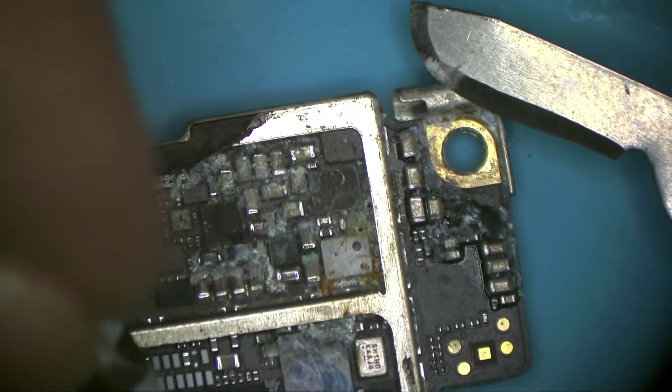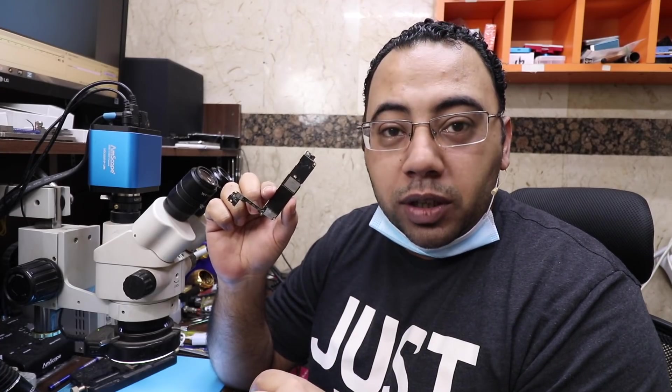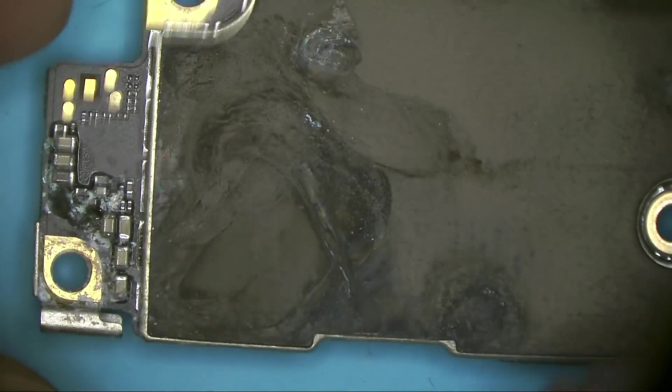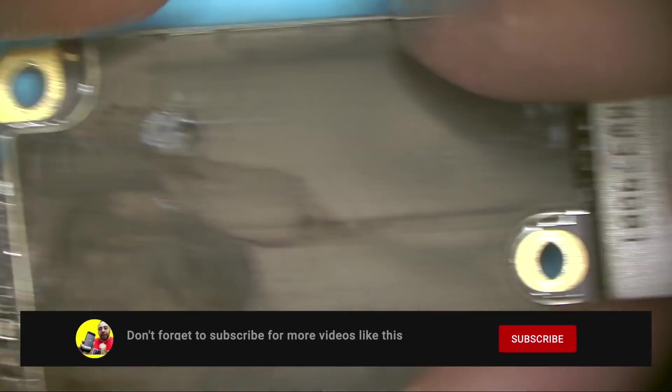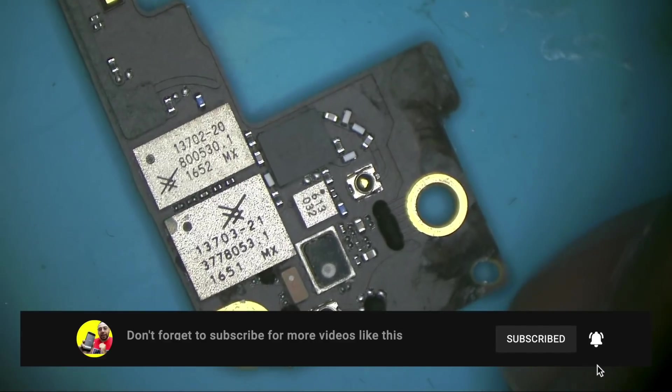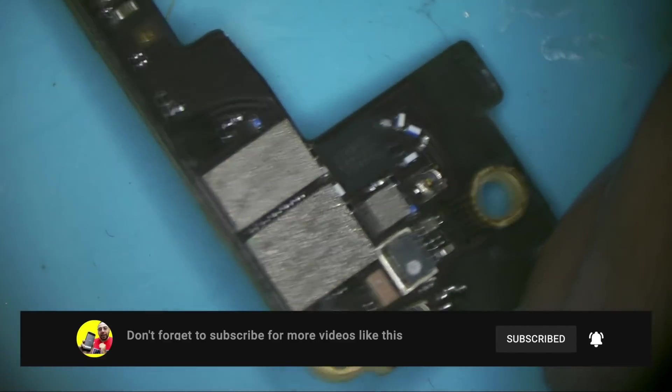In today's video I will show you how to fix iPhone 7 water damage. Hello everyone, welcome back to Aiman Repair Tech channel. My name is Aiman. First we have to inspect the board under the microscope to see where the damaged parts are and mark those parts so we can come back later after cleaning the motherboard.